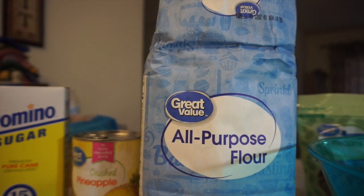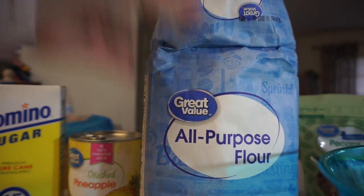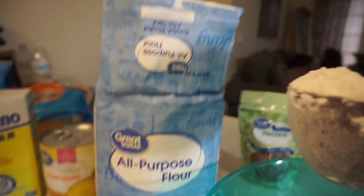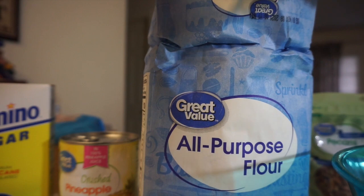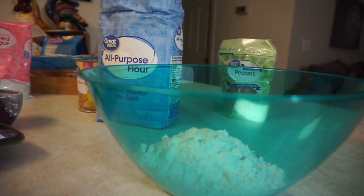The first step is we're going to take two cups of all-purpose flour and throw it into a big bowl. We're going to mix all the cake ingredients together first, then do the icing. So two cups of flour, and then I need one and a half cups of sugar. I'm using Domino's sugar — we make a lot of sweet tea so I figured I'd just grab a small box.